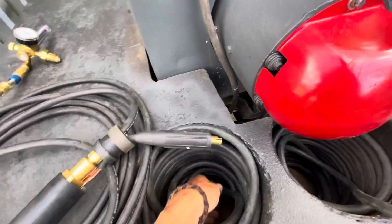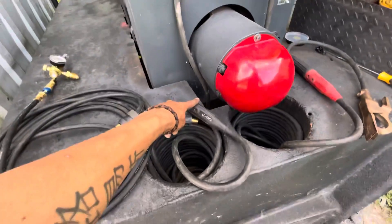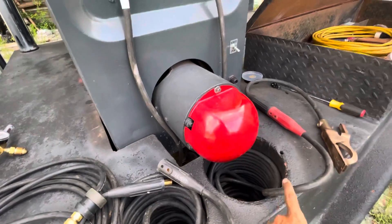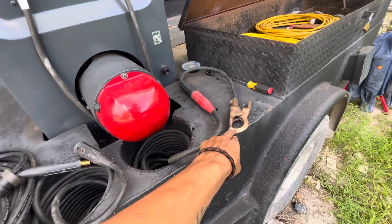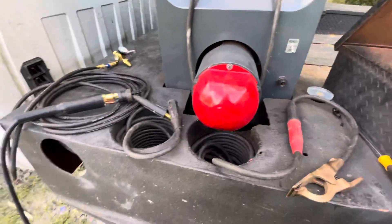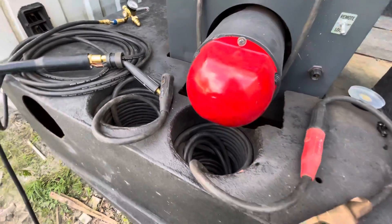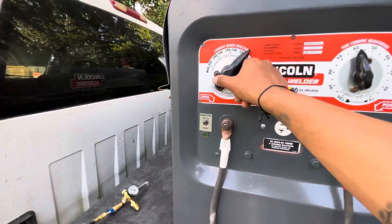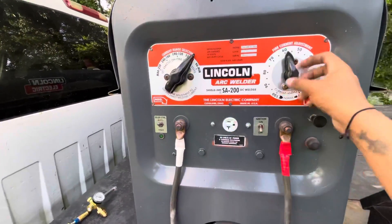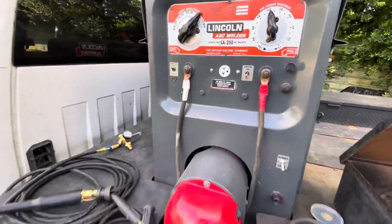To connect everything: this line goes into the negative, and your positive will be your ground. That's it — you just reverse the polarity to make it straight polarity. From there, just like welding with stick, you change your settings, adjust your fine adjustment, and you're good to go.